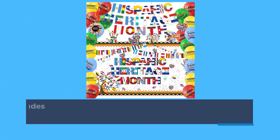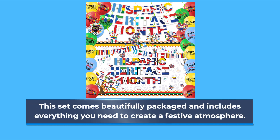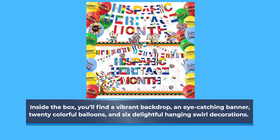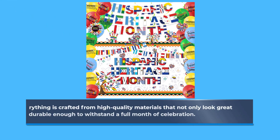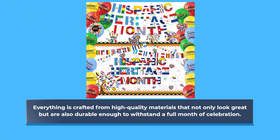This set comes beautifully packaged and includes everything you need to create a festive atmosphere. Inside the box, you'll find a vibrant backdrop, an eye-catching banner, 20 colorful balloons, and 6 delightful hanging swirl decorations. Everything is crafted from high-quality materials that not only look great but are also durable enough to withstand a full month of celebration.